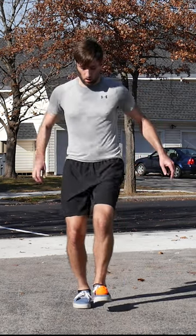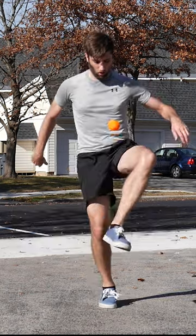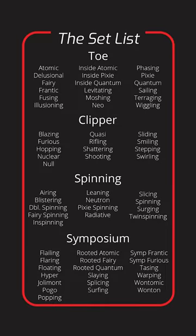One of the core concepts of Freestyle Footbag is the Uptime Set. There are a ton of different ones, but only a handful that are commonly used, and so begins my tour of the set list to learn, film, and rank as many footbag sets as I can. Join me for the first stop of the tour with the classic hit Pixie Set.